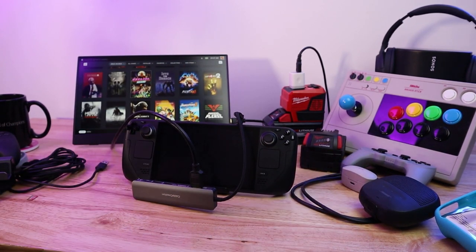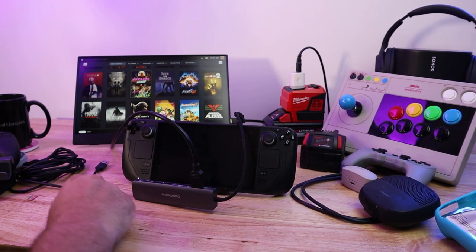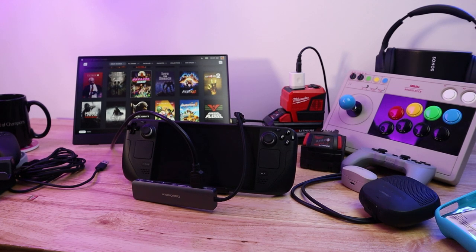Of course you can use a 4K display — you can use basically any display you have around, because this thing is a PC and it supports a lot of different resolutions. This portable display makes it really easy to do. If you want to play two-player games, maybe you're into fighting games, this makes it a little easier.